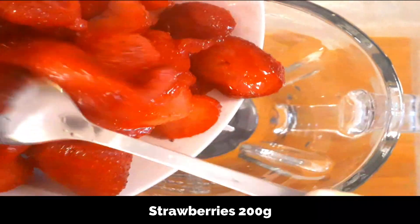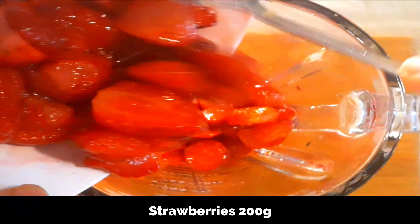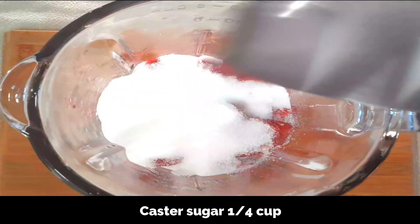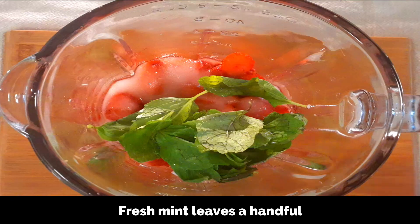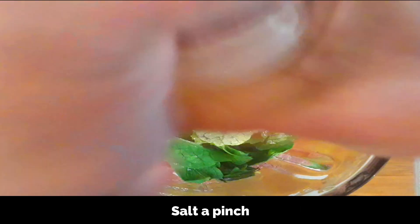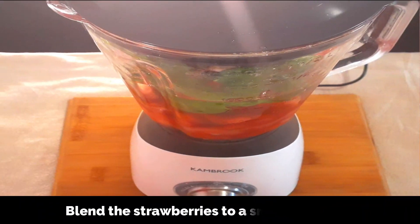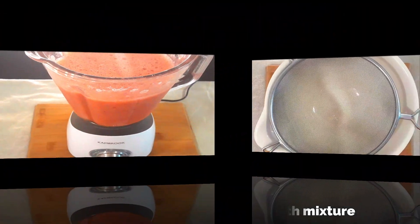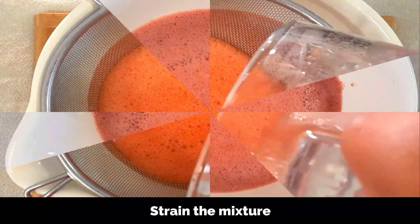To a blender add sliced strawberries — 200 grams, reserving about 50 grams to add at the end. Also add a quarter cup of sugar, two tablespoons of lemon juice, a handful of fresh mint leaves, a good pinch of salt, and a cup of water. You can always adjust the sweetness according to your preference. Blend well to a smooth mixture, then strain to remove any seeds from the strawberries.